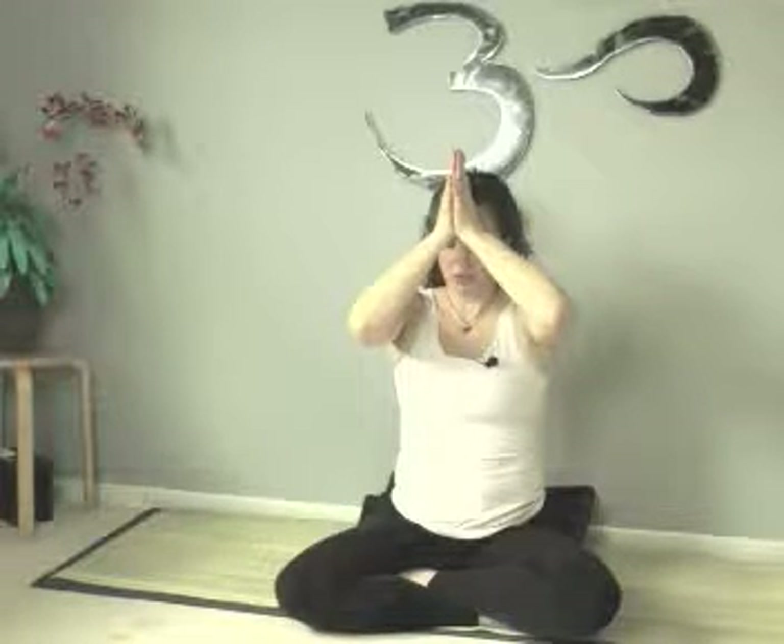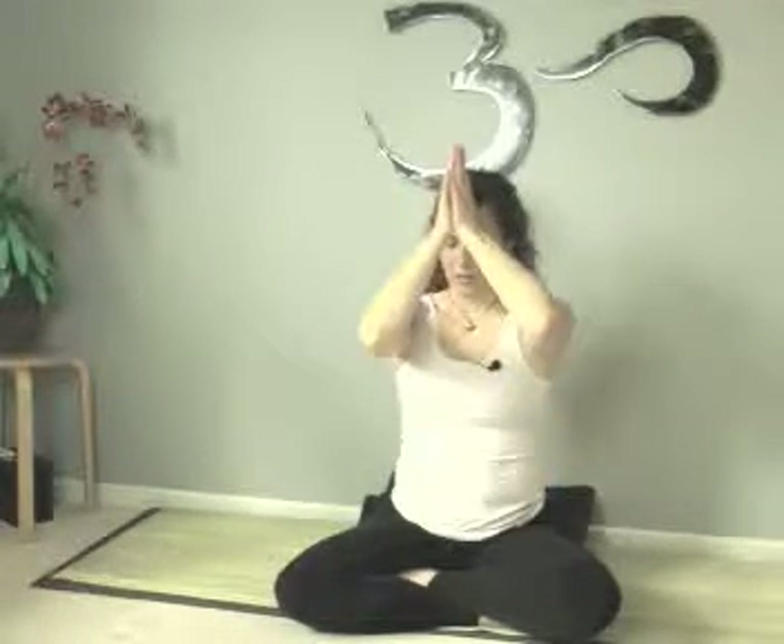Bring your palms together in front of your heart — the Anjali Mudra. Inhale, bring your arms out to the side, up and overhead, palms come together over your head. Bring your hands down, rest your thumbs at your forehead, and set an intention for compassionate thoughts — literally say to yourself, 'I intend to have compassionate thoughts.' Bring your hands to rest at your mouth, set an intention for compassionate words. Bring your hands down to your heart, and as you bow your head to your heart, set an intention to be compassionate with yourself. Namaste.